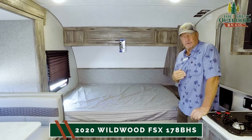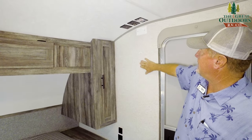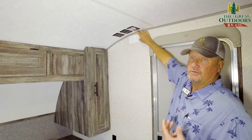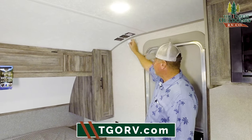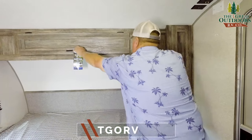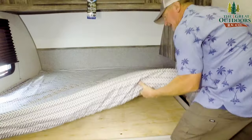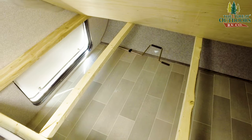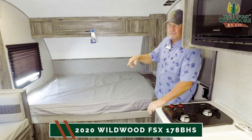Over here on the wall is where your TV backer would go if you want to add a TV — it's solid. Above it, you have the possibility of adding a Wi-Fi router to increase your Wi-Fi in the coach. You've got a small closet here to hang some clothes, and a big closet up here for storage above the bed. Look at the space down here — a lot of storage, and it can be accessed from the outside.